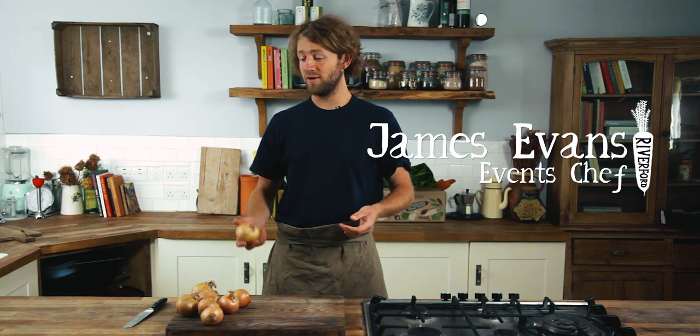Hi, I'm James. I'm the event chef here at Riverford. Today we're going to talk about onions. Because they're available all year round and they store really well, it's easy to accidentally amass a mountain of them and not know what to do with them. I'm going to show you a really simple way today just to use a few of them up.